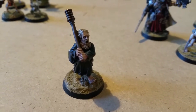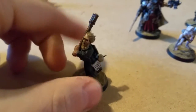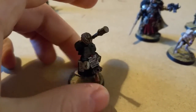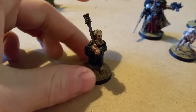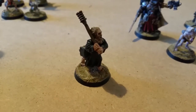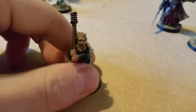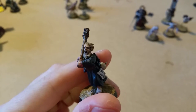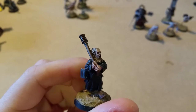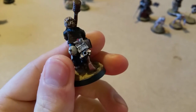This guy is basically a Flagellant from Mordheim, and I've painted him up as some kind of 40k zealot or fanatic. I'm quite happy with how his face came out — it's got a bit of a beard going on.